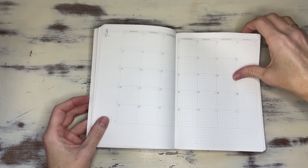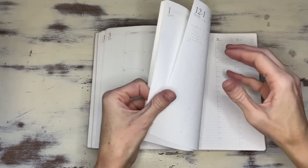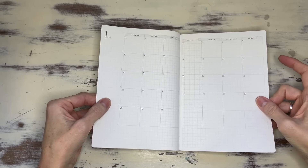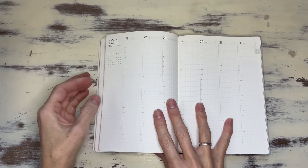She has all of the months going through to January of 2024, so you can forward plan one month. Then it jumps right into the weeklies.